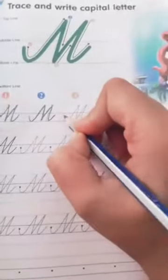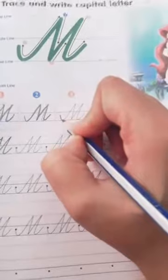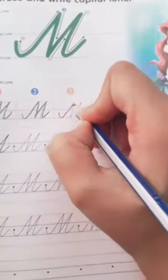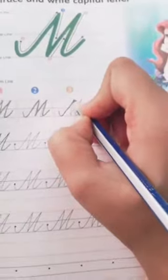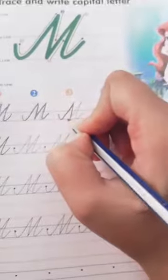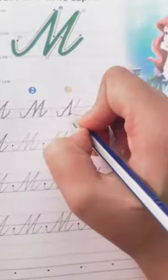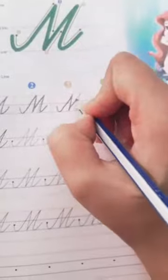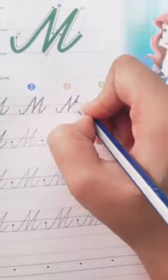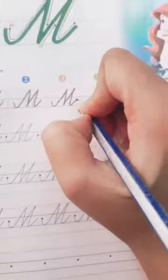Start from here — the blue line. You have to start from the blue line, then you have to touch the red line, then again you have to touch the base line. This blue line is your base line. Then again you have to touch the top red line, then again you have to touch the base line. M for monkey.